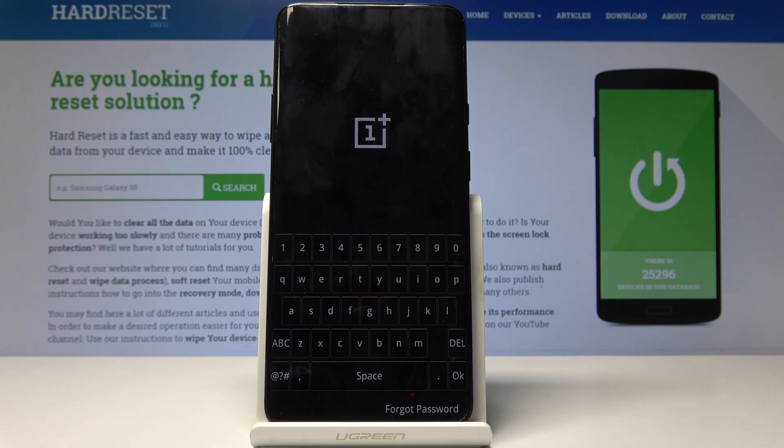If you know the password or PIN, you can put it in and proceed. Or you can tap on 'Forgot Password' and it will skip the entire process and do a hard reset automatically.